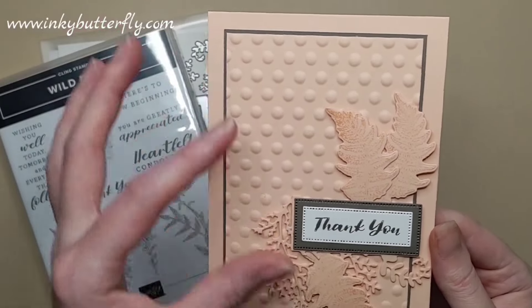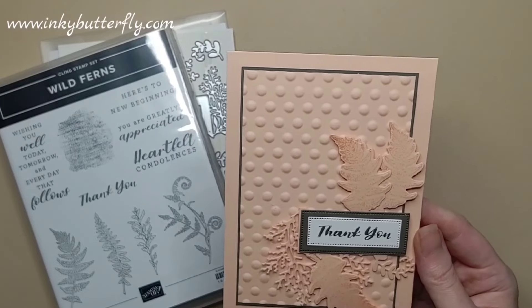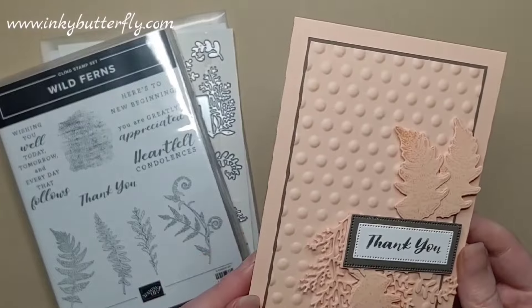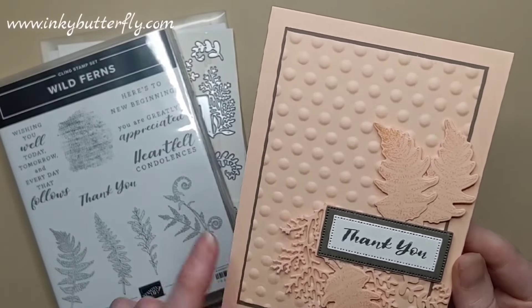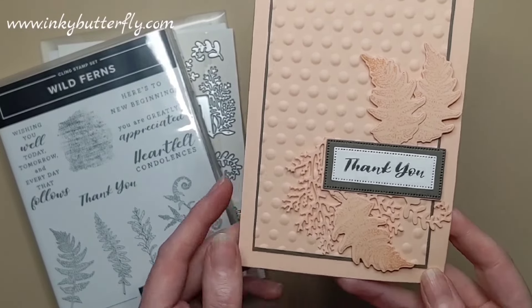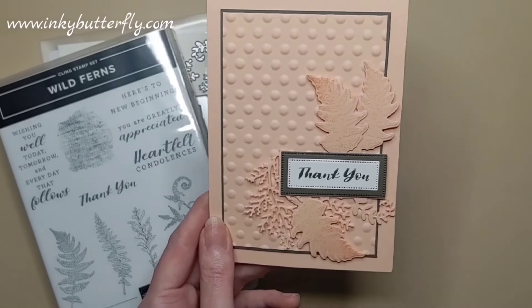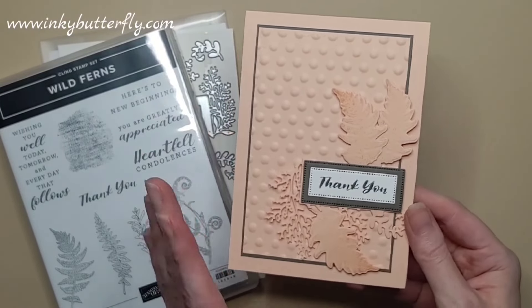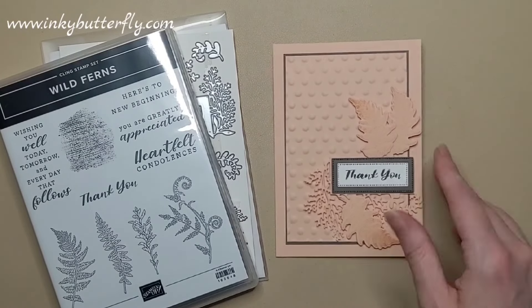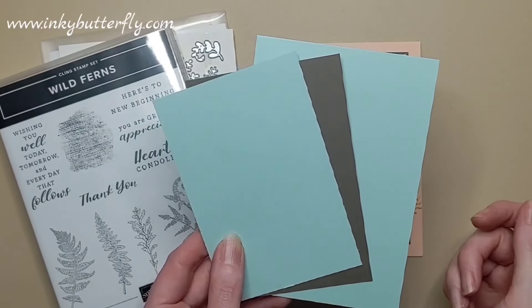I'm going to stick with the Pebbled Path coming through the other card sample we're going to make together. I wanted to have a nice textured background, so I'm going to be using some of the embossing folders. We're using the Petal Pink accents with this lovely dies set, and we'll do a variation on the theme using Pool Party and Pebbled Path.